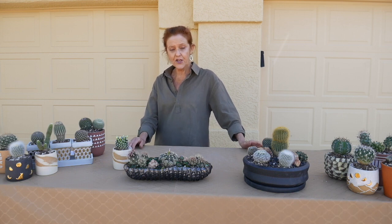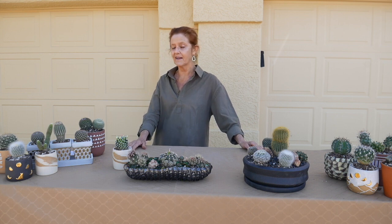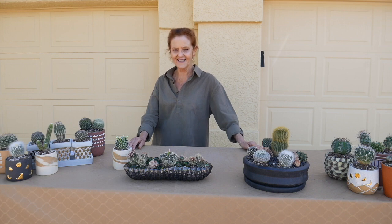I wouldn't call them cute, but cactus are really cool. It's one plant you either love or you hate. I happen to be in the love category, and they're very easy to take care of.